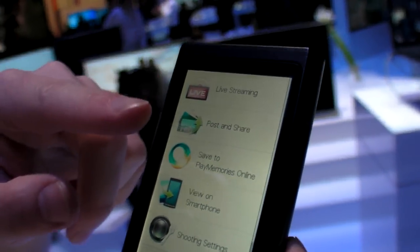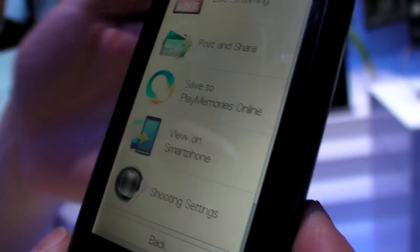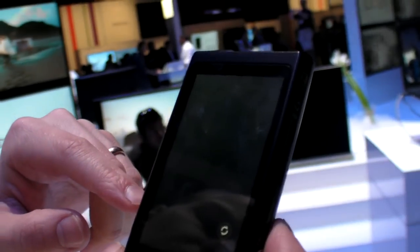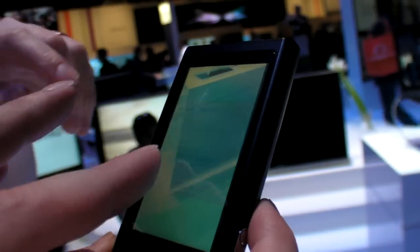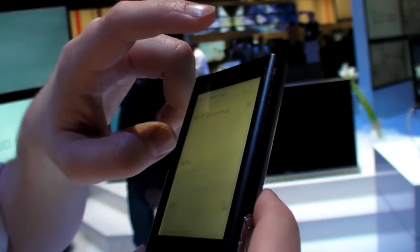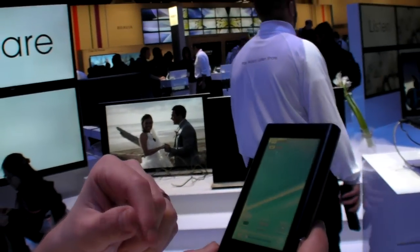So there we have live streaming, post and share, save to Play Memories Online, and view on smartphone — your smartphone can pull the data off the Bloggy Live or just watch it live. Basically, you choose a hotspot, it remembers it, and automatically, if it says it's connected, it will do all that.